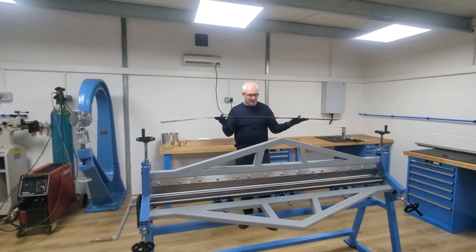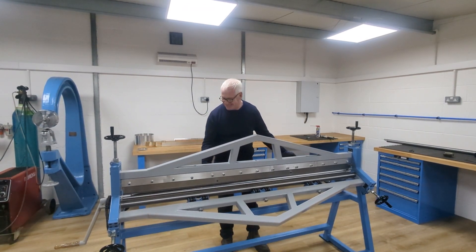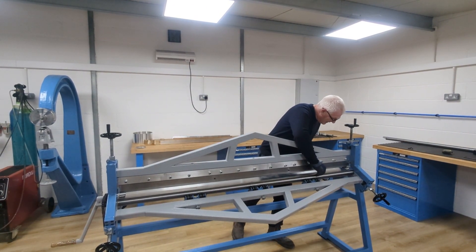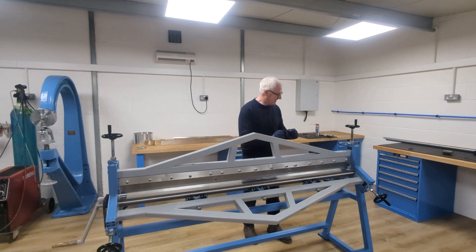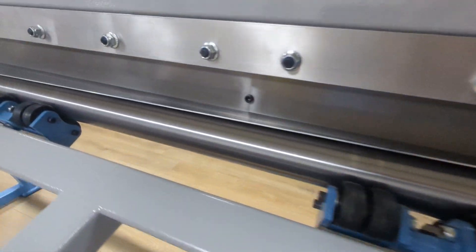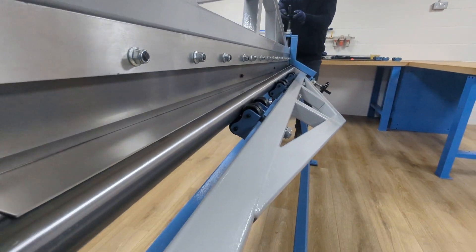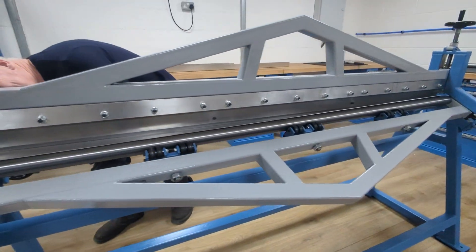This is what I'm hoping makes this machine different to all others — not that I've seen a roll folder anyway. What we're going to do is a tapered fold, so it's going to be flat at that end and folded at this end. Here goes. So how will it look when it's done? That's the thing. So that was about 50 degrees. Just check that it's still flat — yeah, it's still flat.